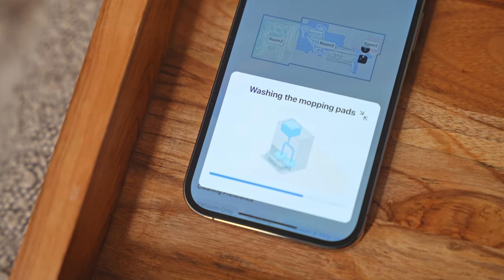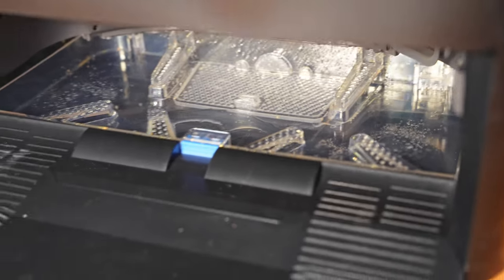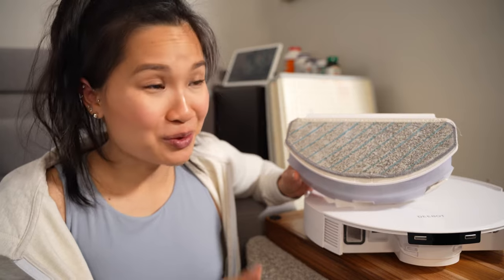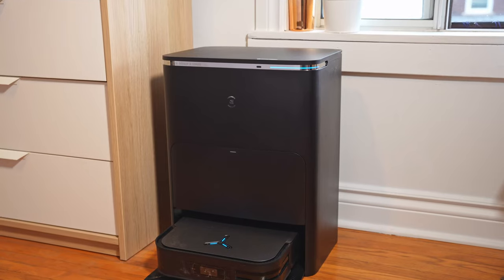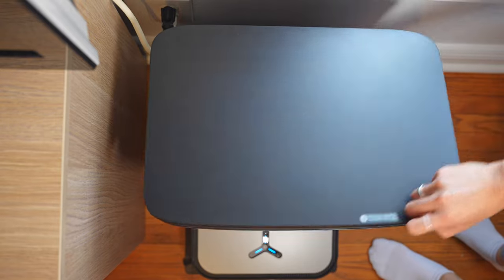It doesn't stop there — it will also automatically wash the mopping pads with hot water and even dry them with hot air to prevent bacteria growth. With my current robot vacuum, every time I mopped I had to remove the reusable pad, hand wash it, and let it air dry. If I forgot — which honestly happened quite often — it would smell disgusting days later. Safe to say I love that it does it automatically.